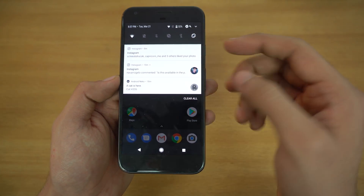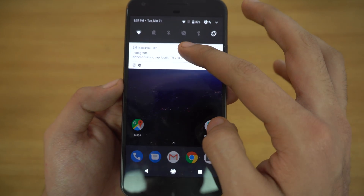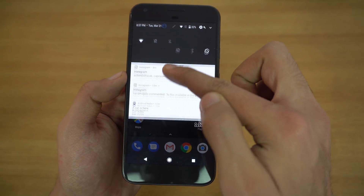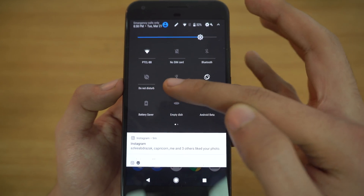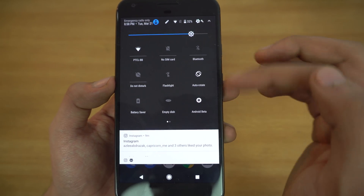Taking a look at the notifications again — when you have a lot of notifications you'll see small icons at the bottom. With one swipe you get all your toggles, and with the second swipe it expands. We now have a small line here for expanding the settings, which is really nice.